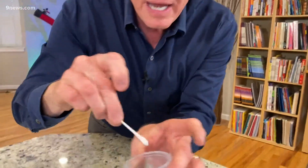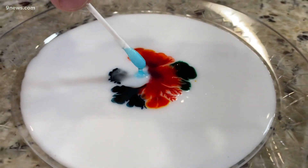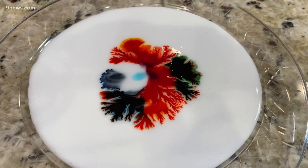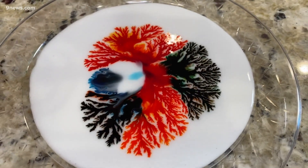Take a Q-tip and put a little bit of soap on it. And now drip it in the very middle. Watch what happens when you touch. There it goes — look at that! Isn't that amazing? It's absolutely gorgeous, and it's going to keep on fanning out.